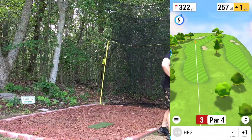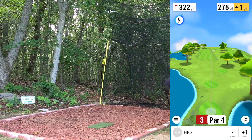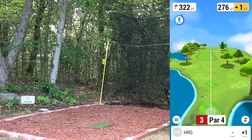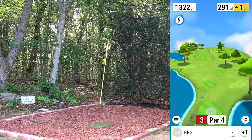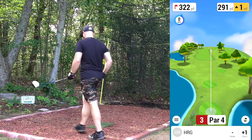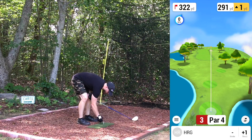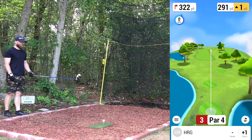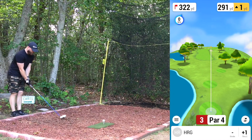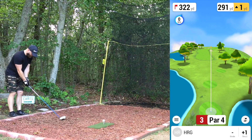Third hole, par four — looks like a dogleg right. Some water way left but hopefully we don't come close to that. Aiming right about 275 ish. In the Winter Pines video with this swing change, I was getting some drives 280-290, a few definitely multiple drives upwards of 275. Going to have to keep that in mind when picking out lines for the driver.